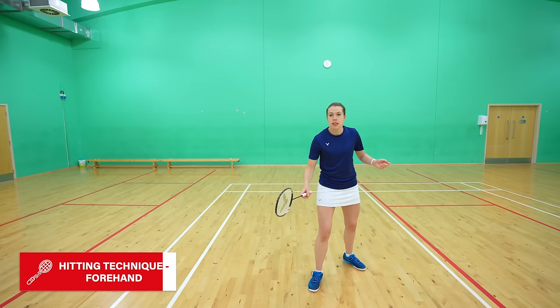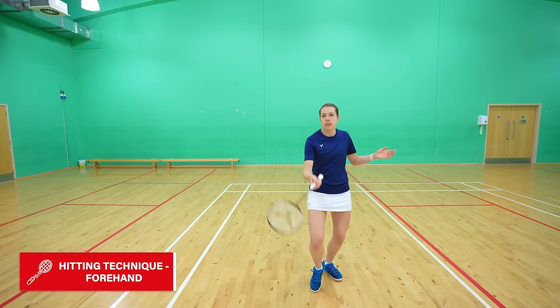A final point on the forehand is that the technique is pretty much identical no matter if you're playing a cross net from out wide, to quite close into your body, or from an early position to a slightly later position.